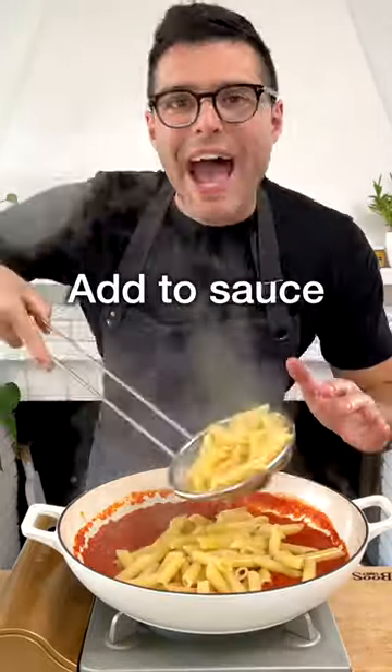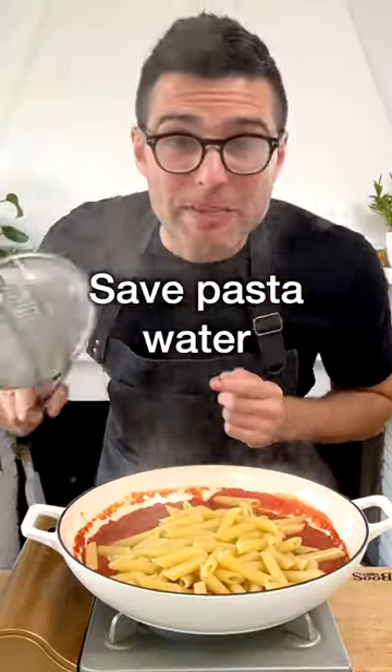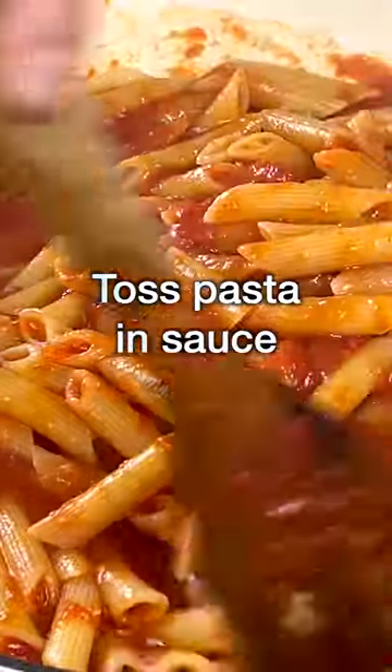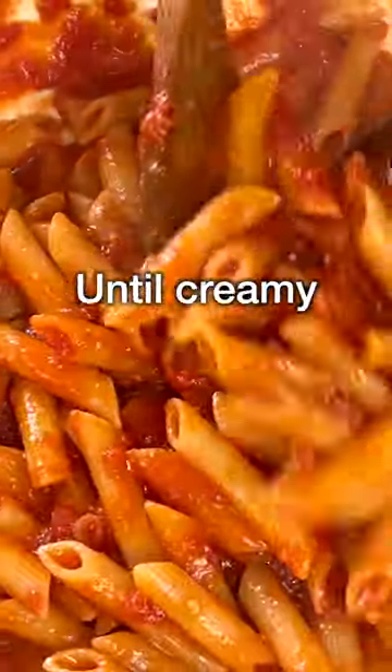When the pasta is very al dente, add it to the pot with the sauce, but save the pasta water. Add a ladle-full of reserved pasta water, and finish cooking the pasta, tossing it in the sauce for a couple of minutes, or until perfectly creamy.